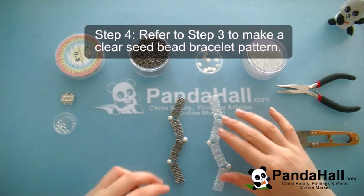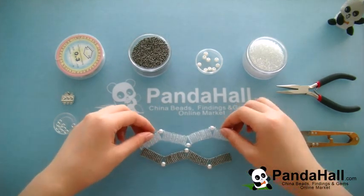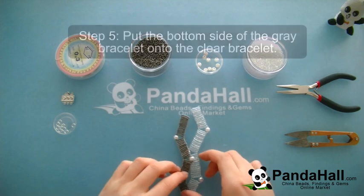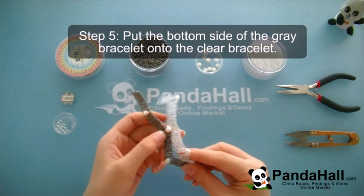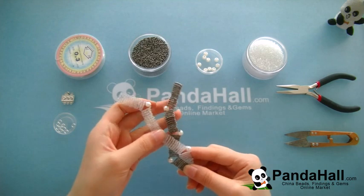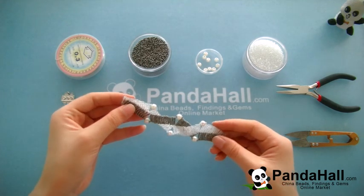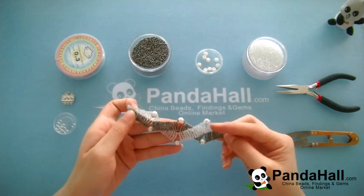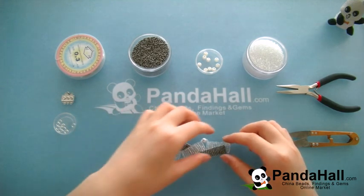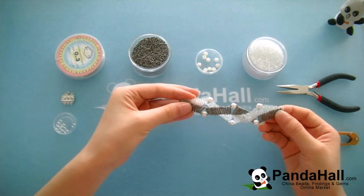Now make a clear seed bead bracelet pattern, which will be exactly the same as the gray one above. Put the bottom side of the gray bracelet onto the clear bead bracelet pattern and cross the two bracelet patterns, keeping the clear seed bead bracelet pattern above the gray seed bead pattern.